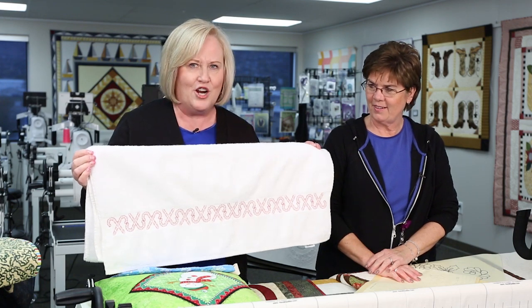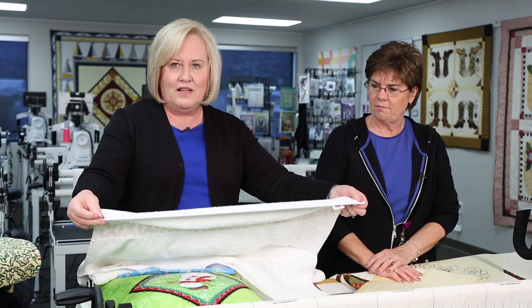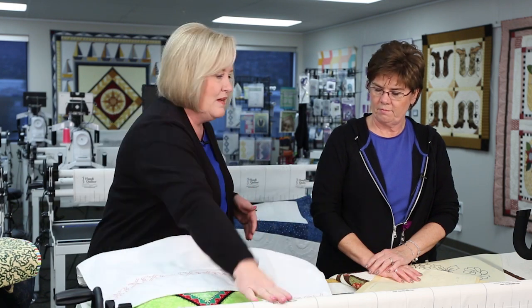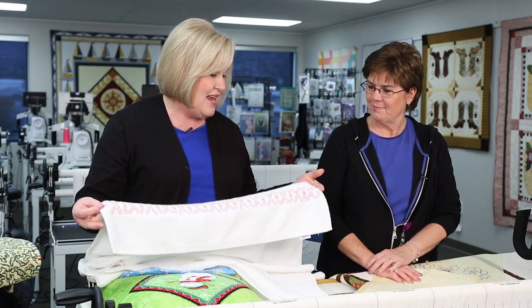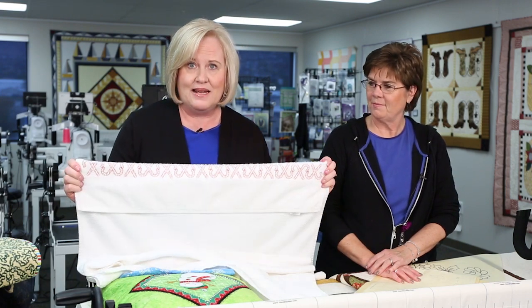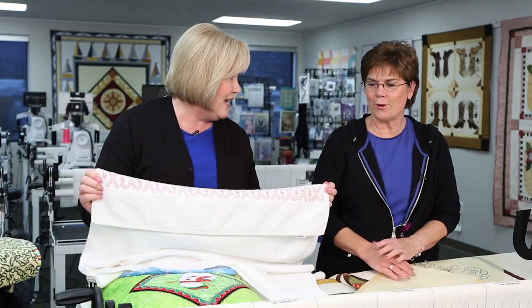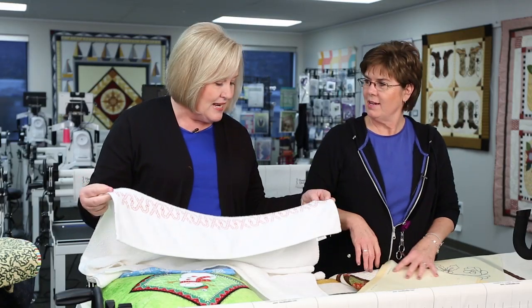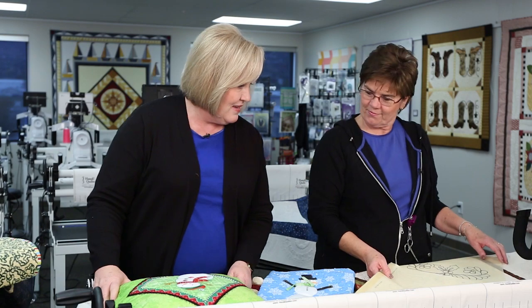Quickly — I do towels! I found this out a few years ago: pin it to the long arm on both the take-up bar and the backing bar. Your towel works best if it has a band on it. Put two threads in and just stitch fun designs on that band. Great for your bathroom — every room in the house is decorated! Put a red towel with it.